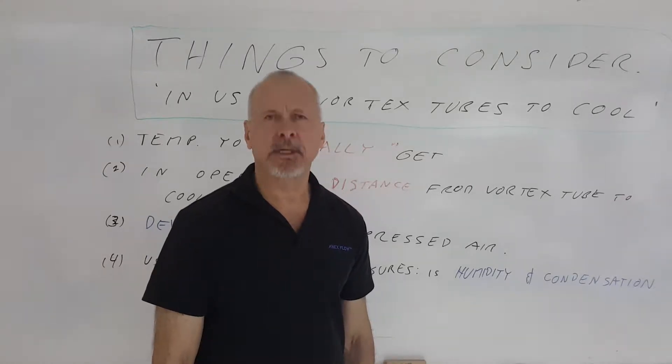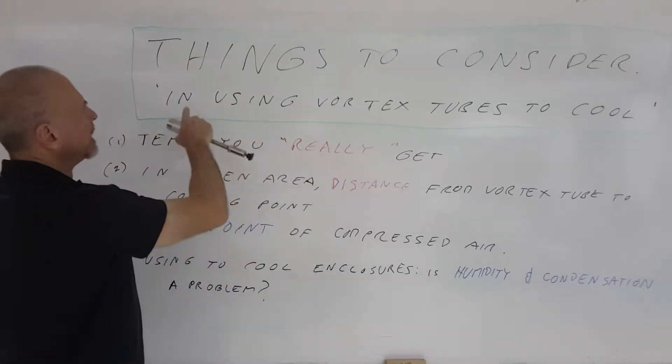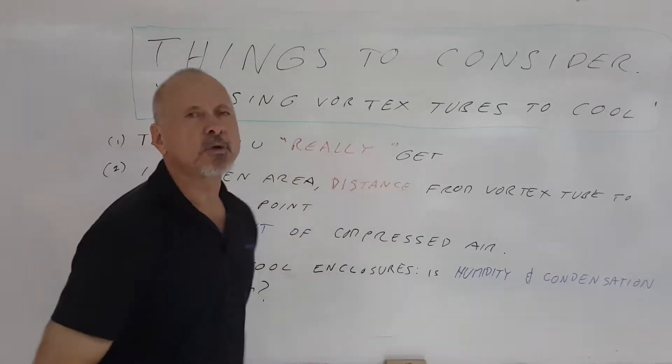Hi, welcome to Things to Consider. Today we're going to consider some of the factors in using vortex tubes to cool.